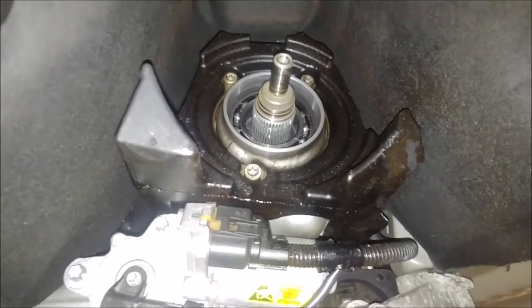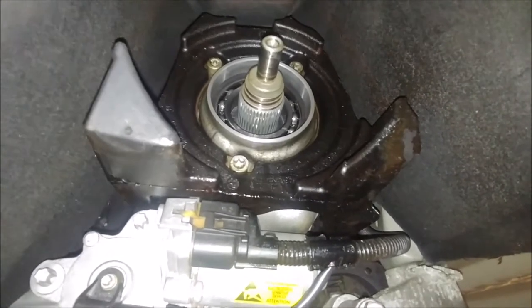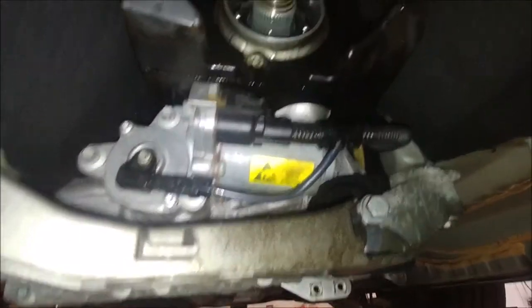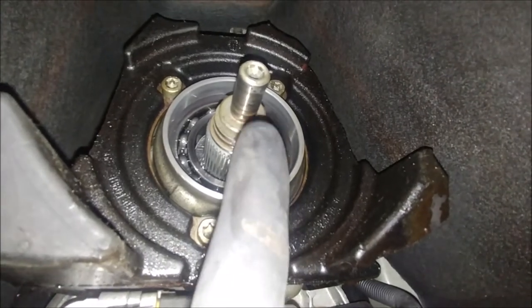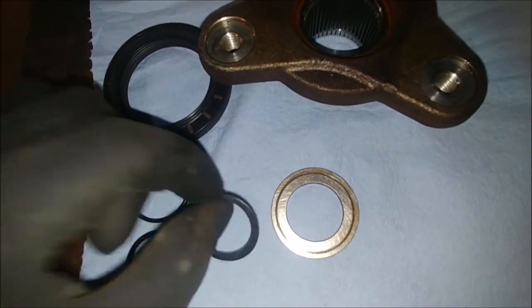Hey what's up everyone, this is Serge. We're looking at a 2008 BMW 535 XI and this is an output shaft from the transfer case. This is not a regular output shaft — it doesn't have any threads on there. That's because this yoke is held on with a C-clip over here.